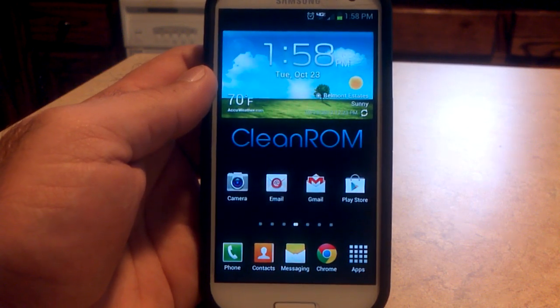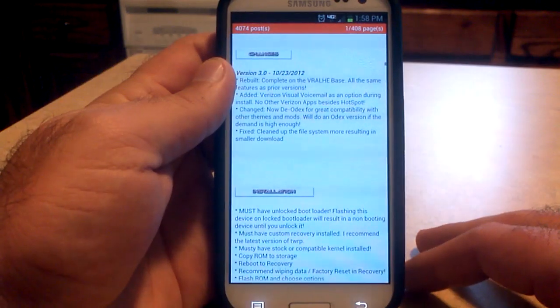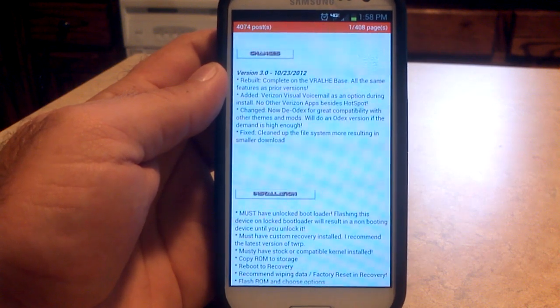Not much has changed from earlier versions except for one big thing — the baseband. It is now based off of the VRALHE base. It has all the same features as prior versions.